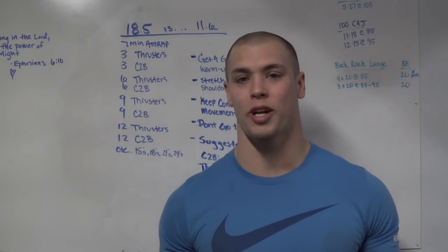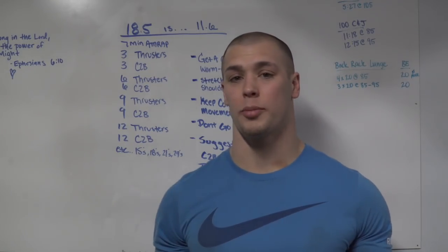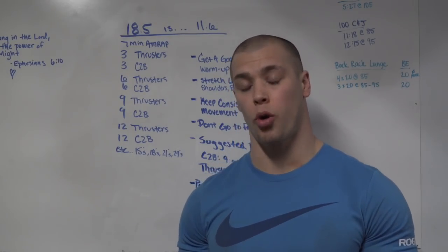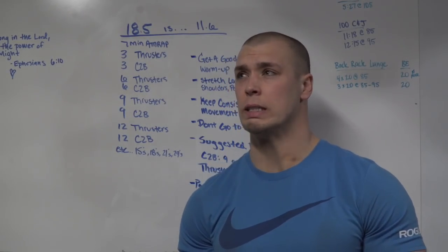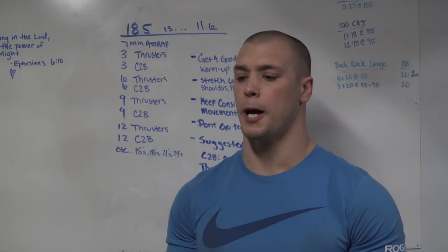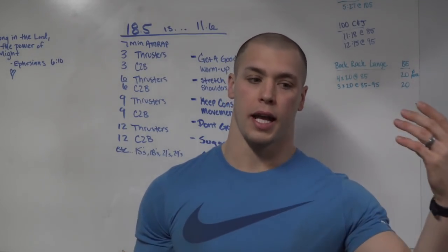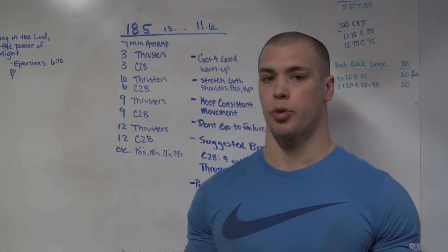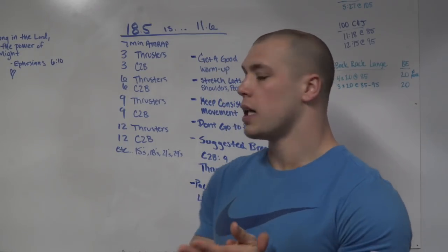This is a pretty straightforward workout. We're doing a seven-minute AMRAP with an ascending ladder and two movements: thrusters and chest-to-bar pull-ups for the RX division. For the scaled and masters divisions we're doing chin-over-bar pull-ups — I think 50 and up are doing chin-over-bar. Same principles still apply whether it's a 100-pound bar or a 45-pound bar. We're going to approach this the same fashion depending on your fitness level and your goals.